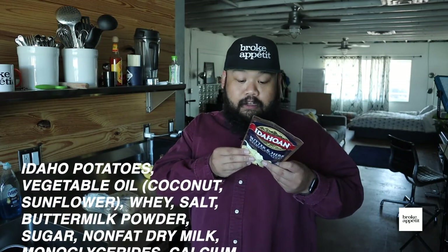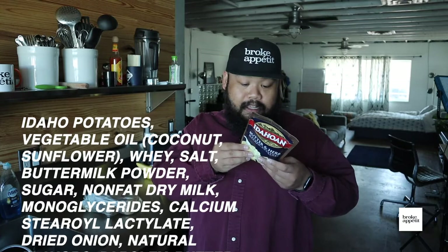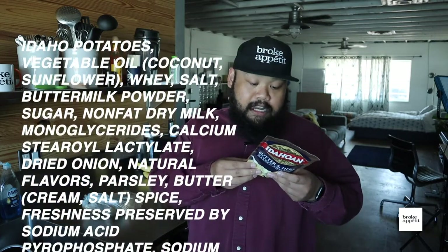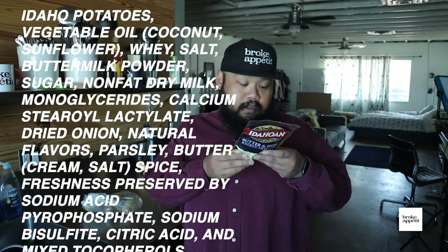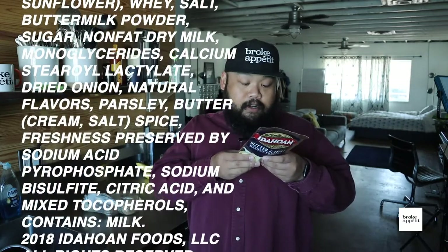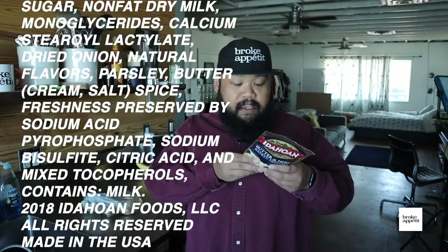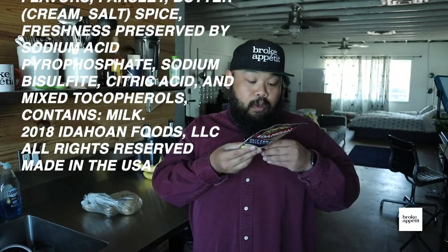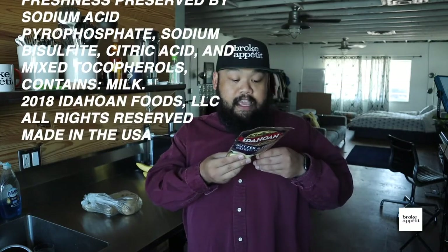I mean, this is dehydrated potatoes, which is real, but let's just go through the ingredients real quick. We've got Idaho potatoes, vegetable oil, coconut, sunflower, whey, salt, buttermilk powder, sugar, nonfat dry milk, monoglycerides, calcium stearoyl lactylate, dried onion, natural flavors, parsley, butter, cream, salt, spice, freshness preserved by sodium acid pyrophosphate, sodium bisphosphate, citric acid, and mixed tocopherols, and contains milk.